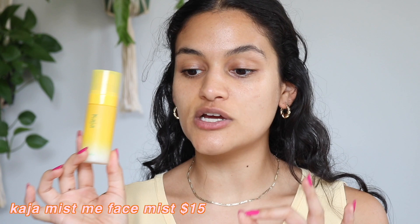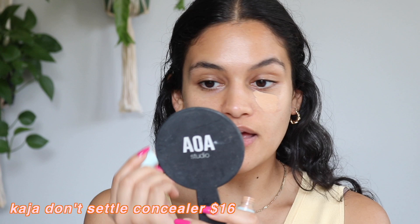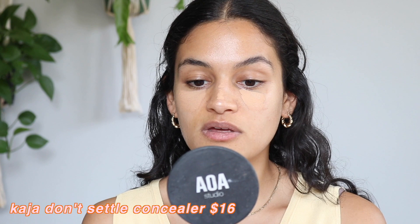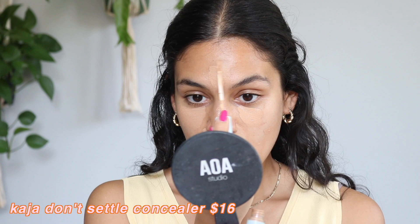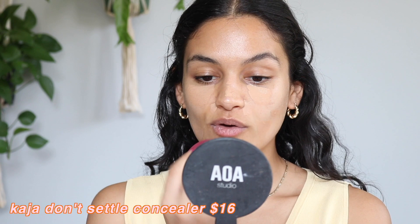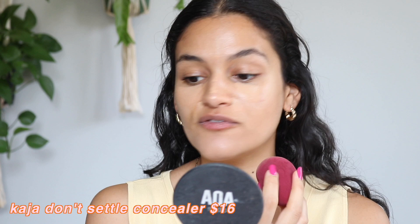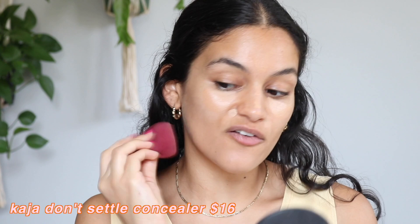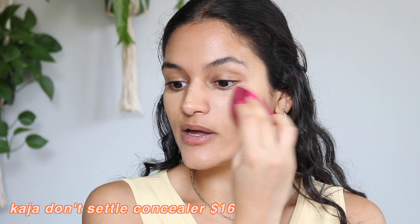I'm going to be taking the Kaja Don't Settle Concealer. I have mine in the shade Sweet Toast and I really adore this concealer. Because Kaja doesn't have a skin tint or a foundation, I'm just going in with the concealer today, and I find that gives me a really nice natural look. Aside from the shade match being pretty spot on for me, I love the coverage, finish, and consistency of this concealer. If you're familiar with the old Naked Skin Concealer from Urban Decay, this one is so similar to that one, and it's also a lot less expensive — probably about $15 cheaper.